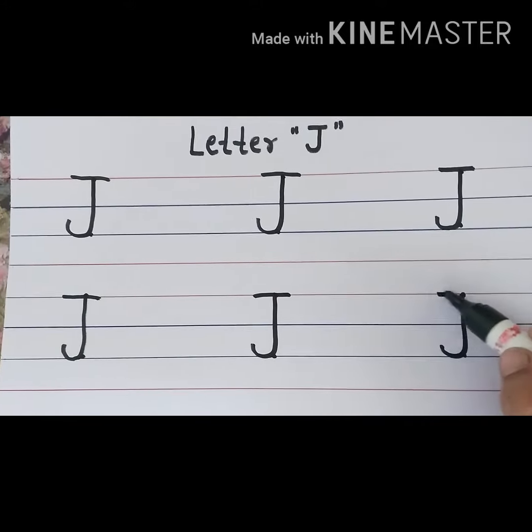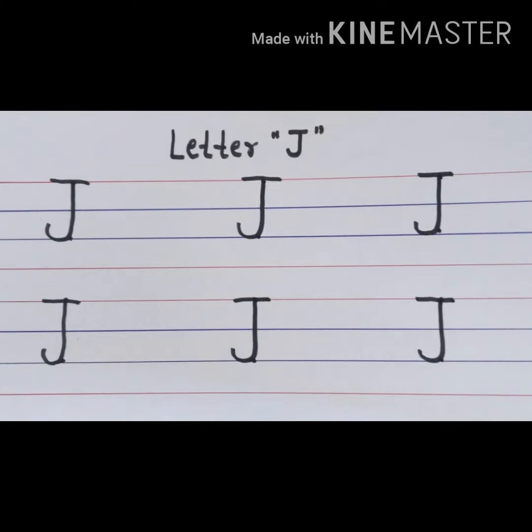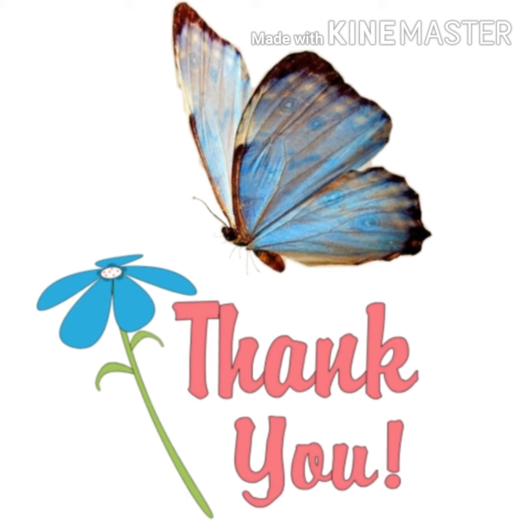Yes, this is letter J. So did you understand how to write letter J? Practice in your notebook. Thank you.